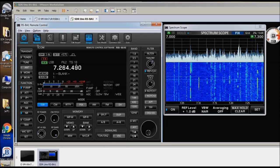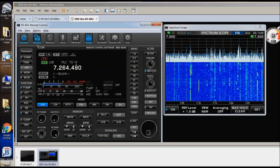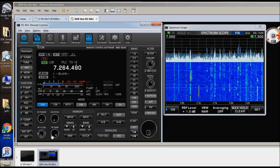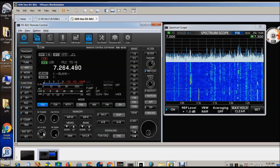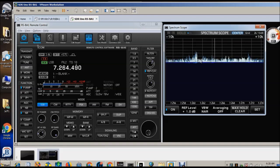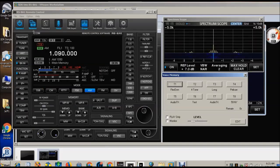This is Jeff, W6FCC. I've actually got one laptop running RSBA1 in a virtual machine, and that's the one we're listening to right now on 40 meters. I'm also running RSBA1 here on my main screen, and this is running on an AM frequency just so I have some signal I can listen to.